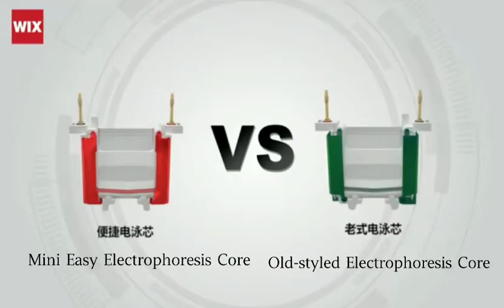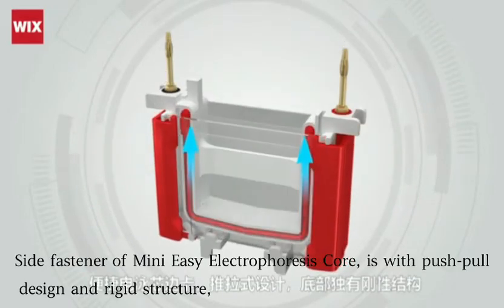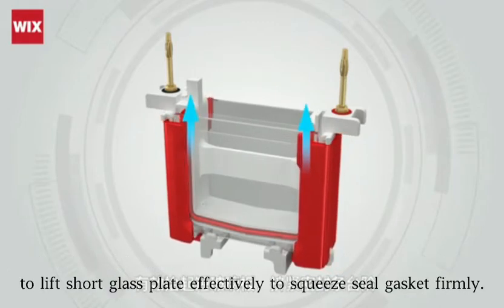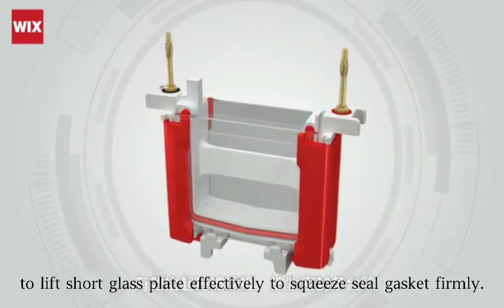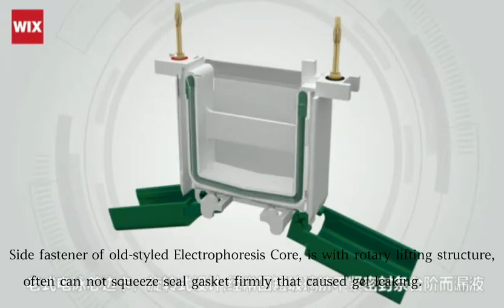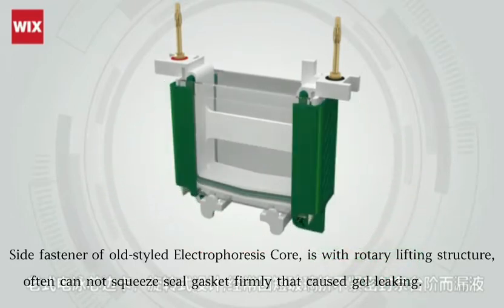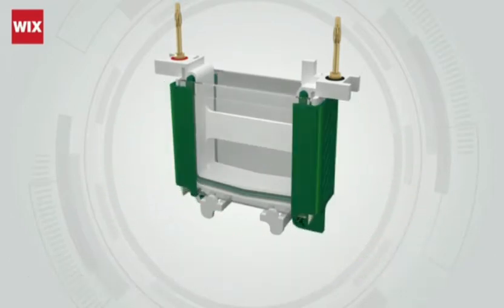The easy electrophoresis core versus the old-style electrophoresis core. The set fastener of the easy electrophoresis core uses a push-pull design with a rigid structure to effectively lift the short glass plate and squeeze the silk gasket. The set fastener of the old-style electrophoresis core uses a rotary design that often cannot squeeze the silk gasket firmly, causing gel leak.